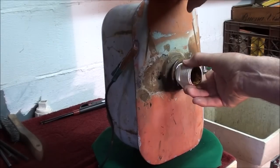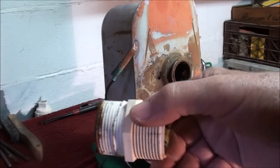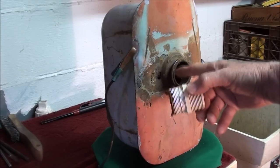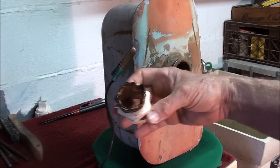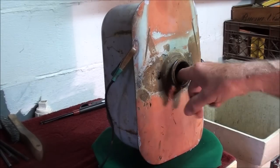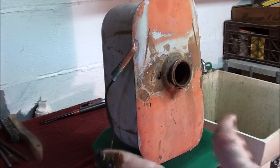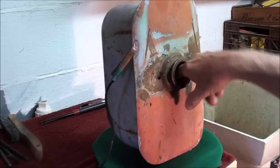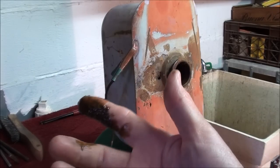That's just a PVC fitting that I turned down in the lathe just a little bit so it would be kind of a snug fit, and that insulates it. But now you can see that is an old radiator neck or something that somebody put on there. And if we look in here... not looking good.